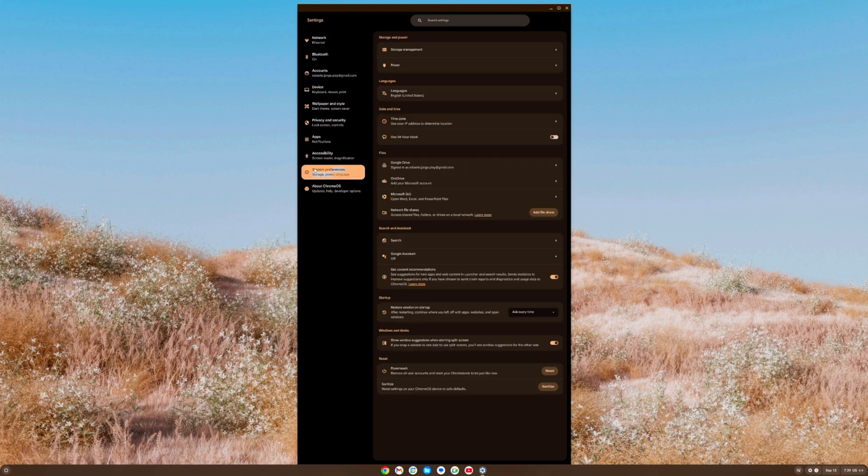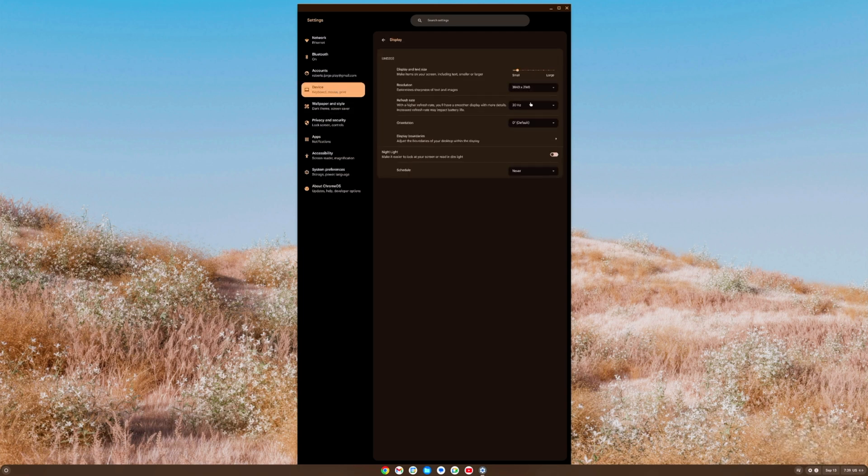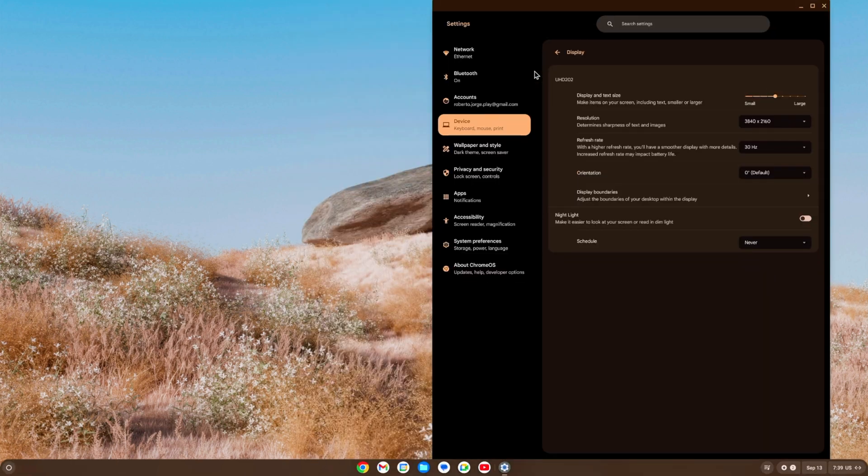Go to Device, then Display. I'm on a 4K display so let me set the scale to about 160 so the recording is readable. That's a lot better now.